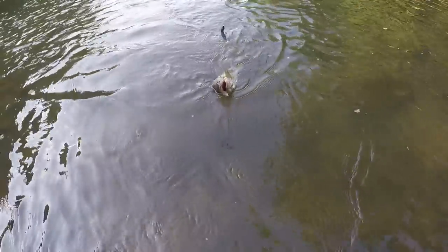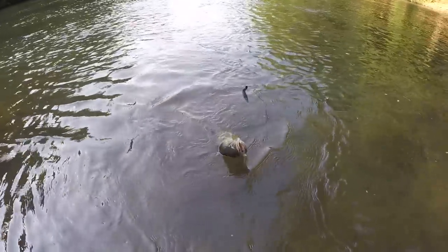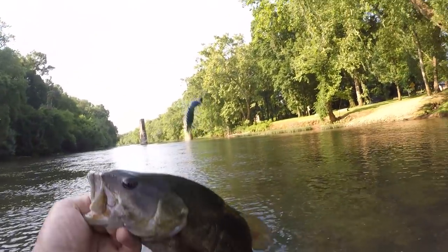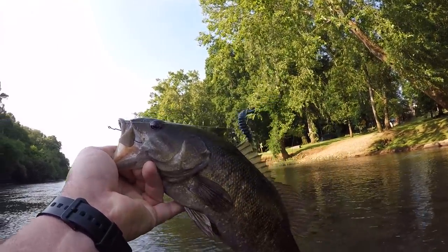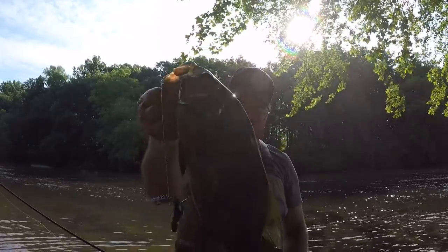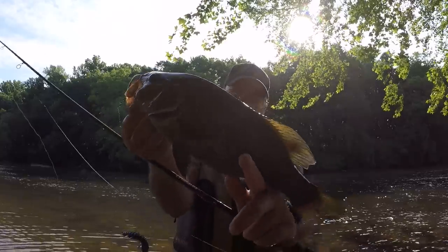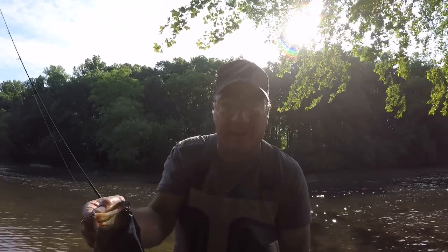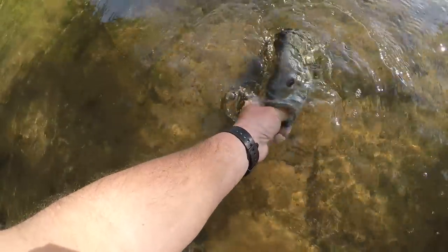That's a good one. Beautiful, beautiful fish right here. Look at there. You're talking about fighting. Yet another beautiful, beautiful smallmouth. Let's let him go.